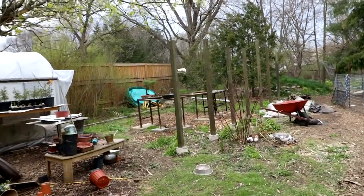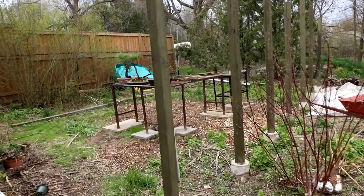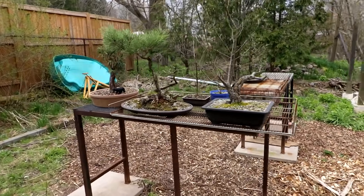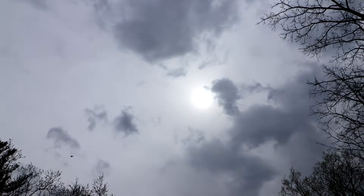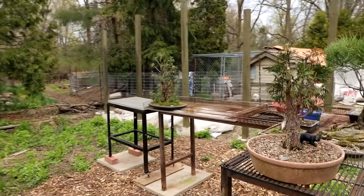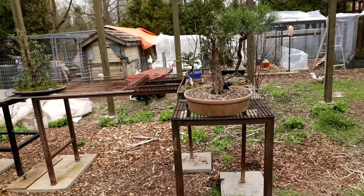Behind the plastic greenhouse I've got my first bench set up and I'm working on moving the trees. It's a nice area — it gets the full afternoon sun and is one of the brighter areas of the yard. I've grown bonsai back here before and they've done very well.